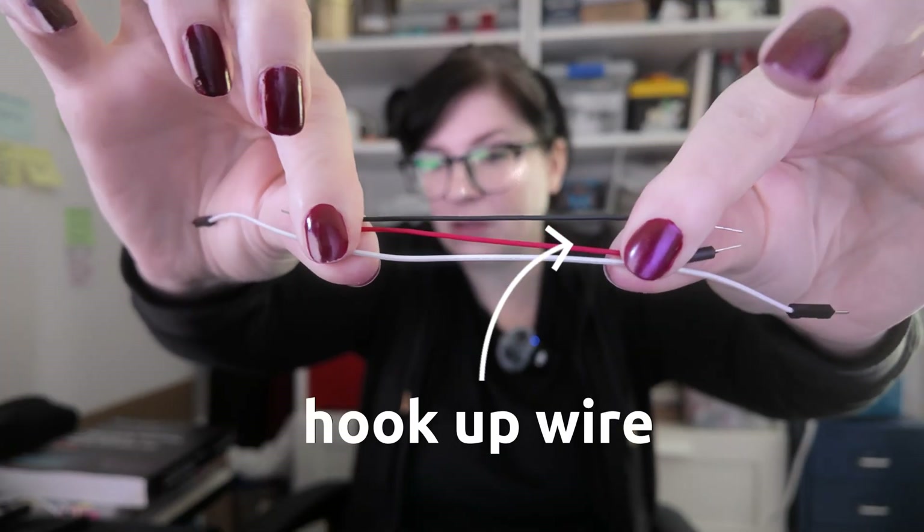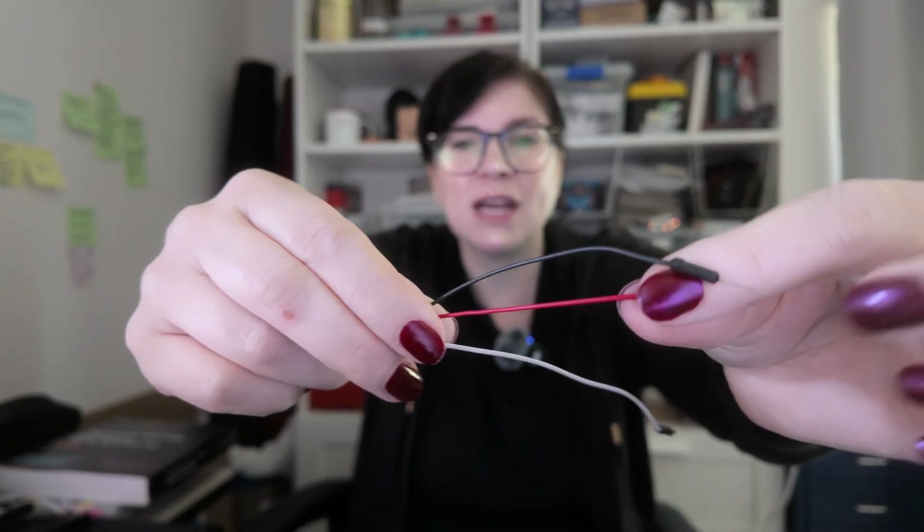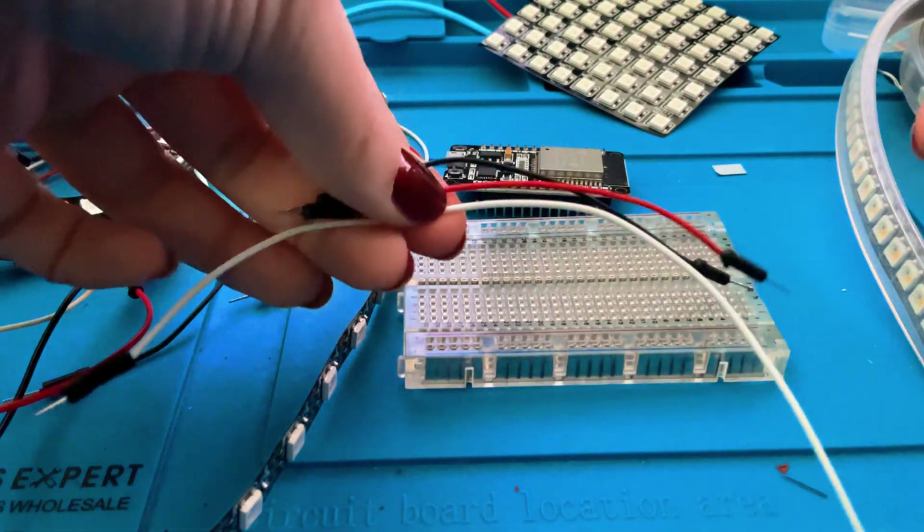The other thing we're going to need is some hookup wires. Here we have just a different sample — I use black for ground, red for power, and then a different color for data.